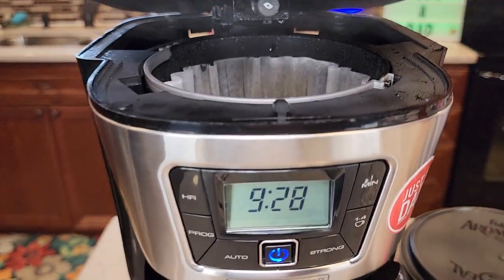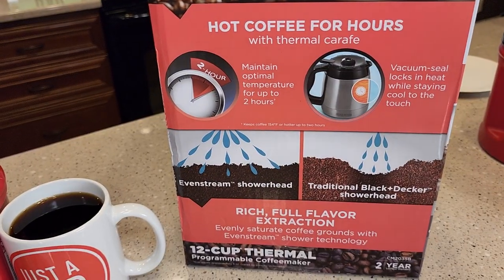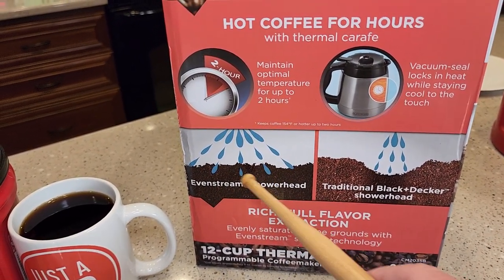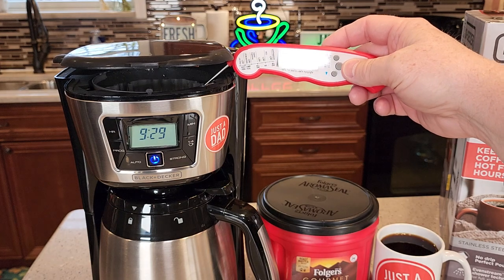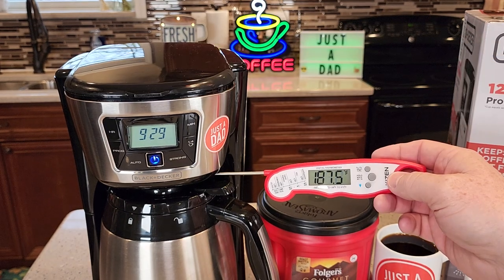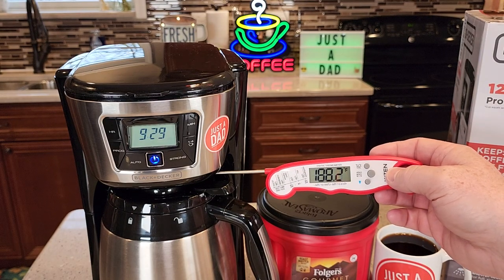Let's see if we can catch the brew head — the water coming out. So that spray pattern, that's what they claim is an even streamed shower head when it comes out to the side like that. The water in the top of the brew basket being brewed is around 193, 194 degrees. And then the coffee going into the carafe is about 188. That's a really hot coffee.